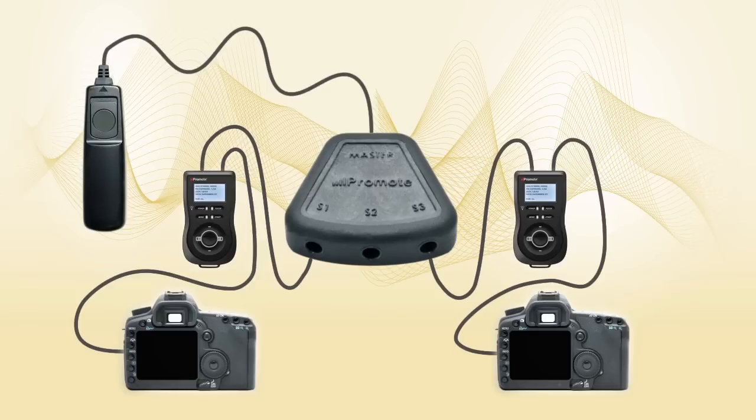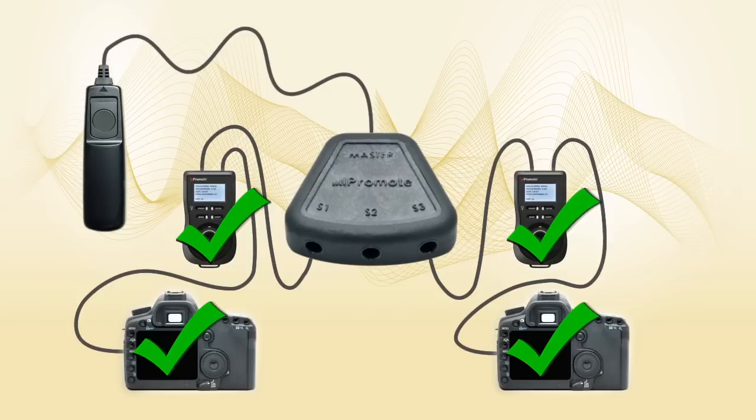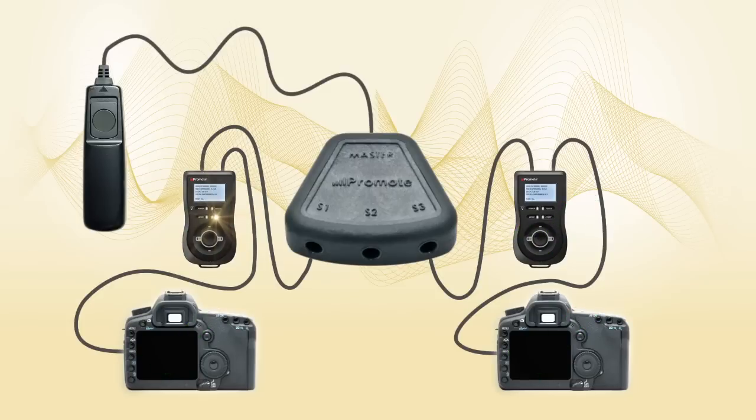First, set up your Promote Controls and your cameras exactly the same way to ensure correct sequence timing. You might want to take a test sequence on each camera before starting off with the hub. Then, connect your remote release to the hub port the same way as before. Make sure that both Promote Controls and both cameras are powered up, and use your release to start the sequence. A few seconds later, you have a perfect seven-image bracketed sequence on both cameras.